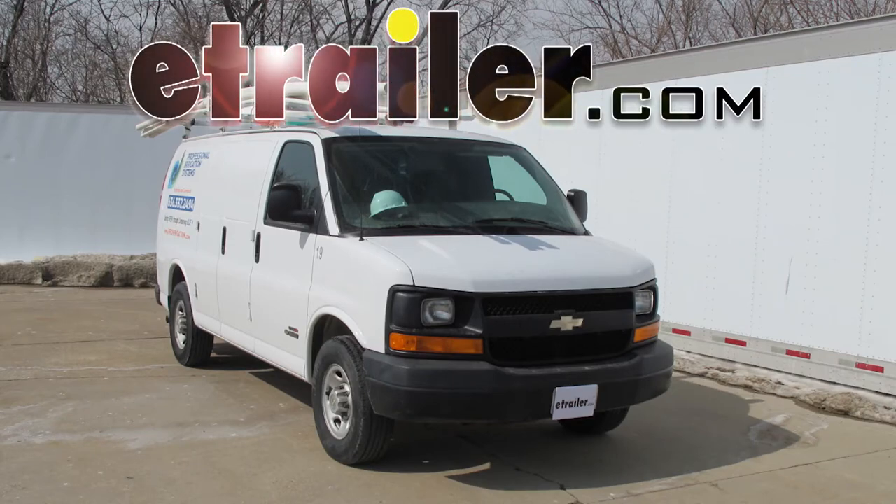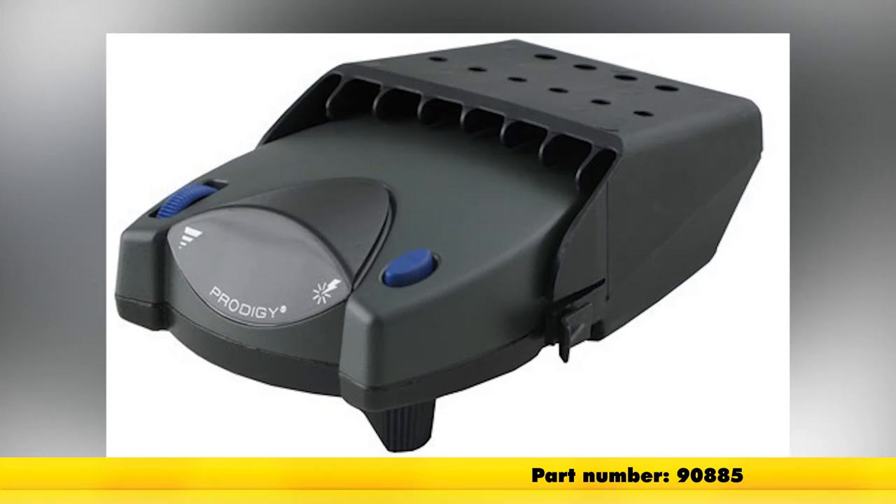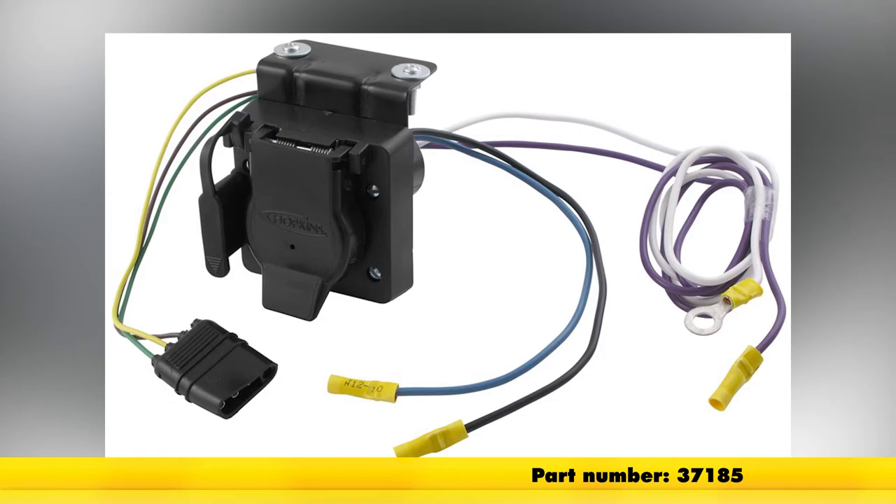Today in the 2006 Chevrolet Express Van, we're going to install part number 90885 from Tekonsha. To help us install our brake controller, we'll be using part number 37185 from Hopkins. This is our four pole to seven pole adapter.